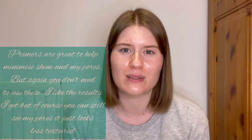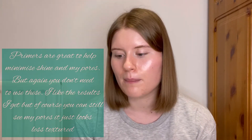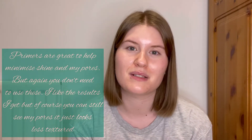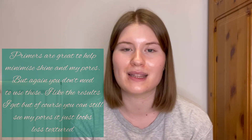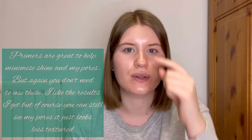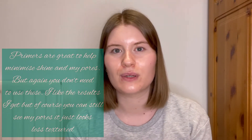Primers are an absolutely personal thing — sometimes I'll go in with a primer, sometimes I won't. I really like the Porefessional, which is great at blurring out any imperfections. I also love my Smashbox one — that's probably the best one I've ever used. I focus them on the T-zone, just in the centre of my face where I get more oily. Once I've applied all those products, I let them sink in for a couple of minutes and then go in with my foundation, BB cream, or whatever base I decide on for the day.